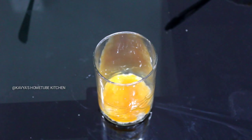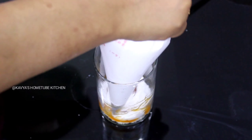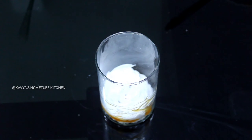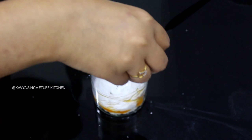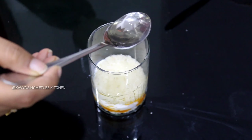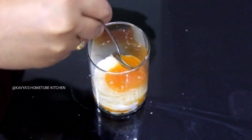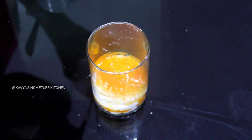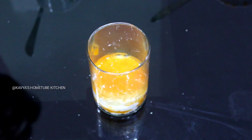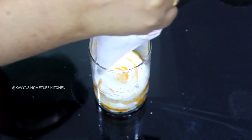Add a little bit of whipping cream. We will put a simple layer on it. We will put bread on it, then sugar on it, then orange on it, then whipping cream on it. We will put a layer and a glass on it.